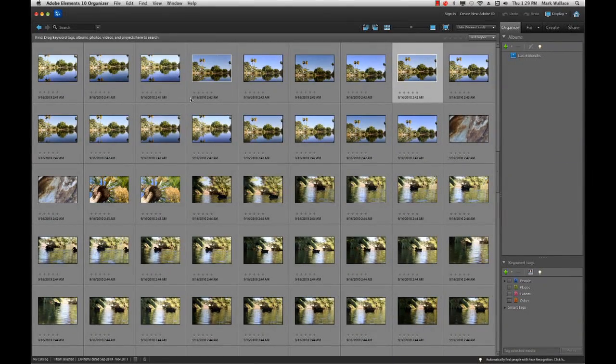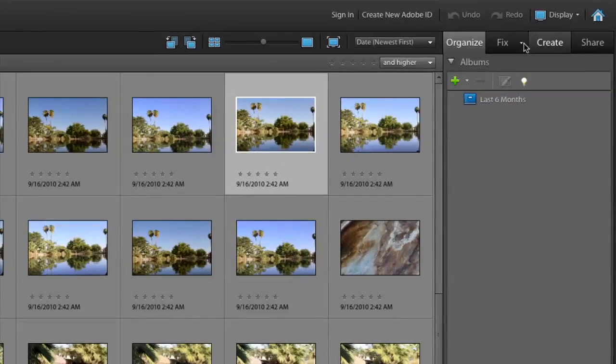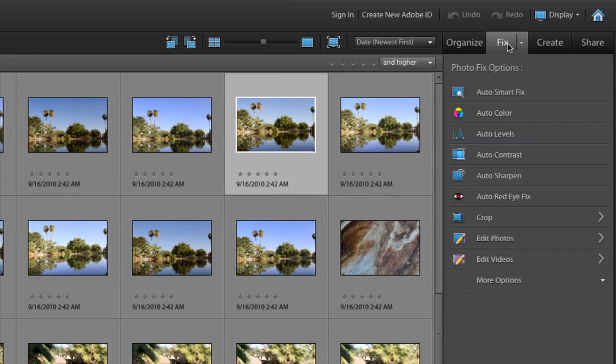The Elements Organizer is a place to take all your photos, organize them, and look them up later. On the right-hand side there are some interesting tabs. We're on the Organize tab right now. There's also a Fix tab — right from the organizer you can do automatic color correction, levels, auto contrast, red eye reduction, cropping, and all kinds of things.